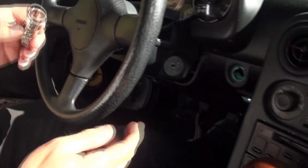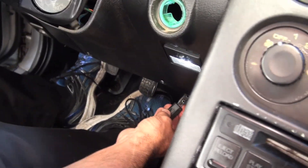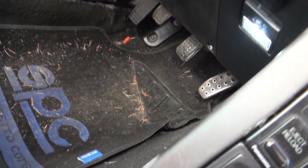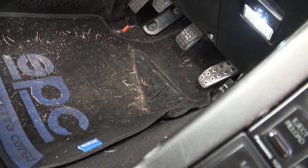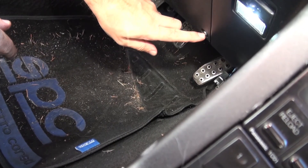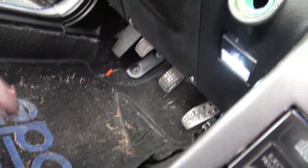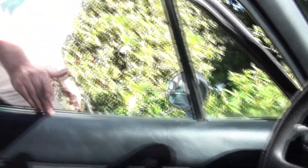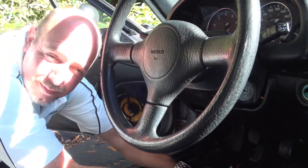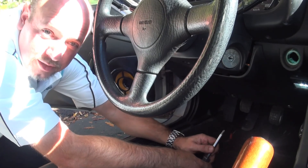Now we want to take our power cord and fish it up into the hole that the lighter is going to go into. It'll be a lot easier to connect it before we push it back in. I'm going to grab my Phillips number two and remove both screws for this cover plate. One way to fish the wire through is with a coat hanger taped to the end, but this is the easy way — removing the panel.